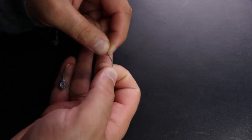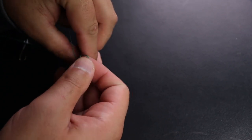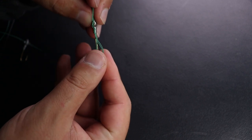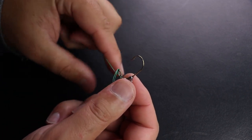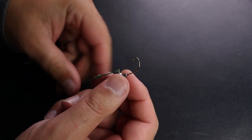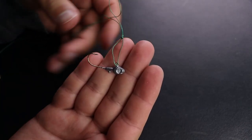Then you're going to flip the jig around the line you've got pinched — three, four, five times. You'll have a loop formed in your right hand. Take the jig, slide the hook through that loop, and the loop is going to go all the way over the jig head. Grab the tag end and the main line and slowly pull tight. At this point you're going to want to wet the knot, then slowly pull tight. And that is loop knot number one.